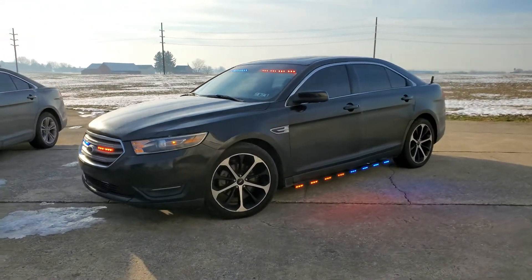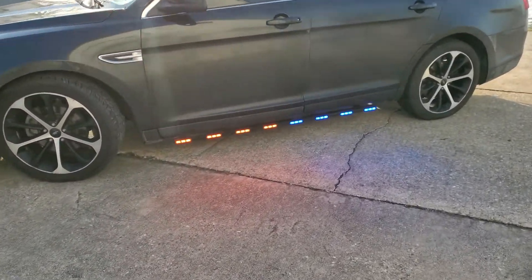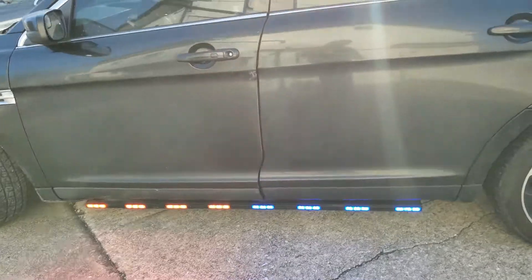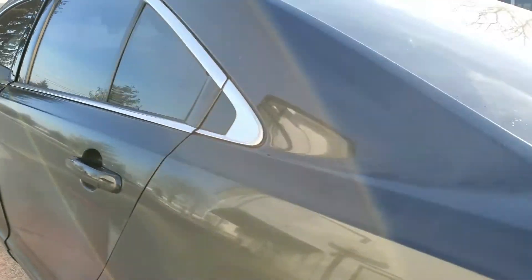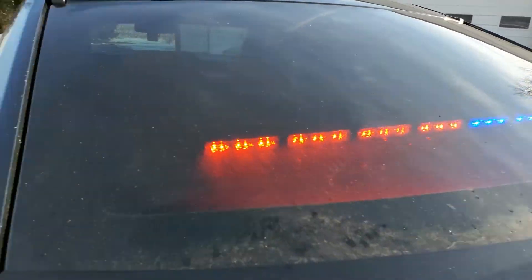Just a quick walk around. We have split red-blue on the side with the Phoenix Quad Rockers, and we have our stick in the back windshield with the split red-blue.